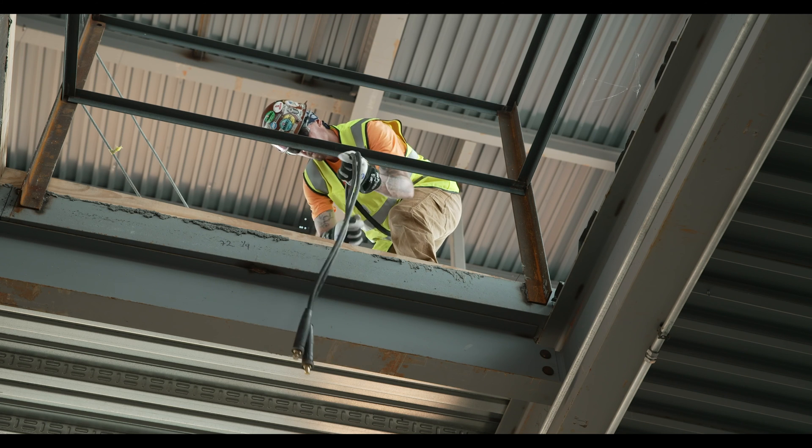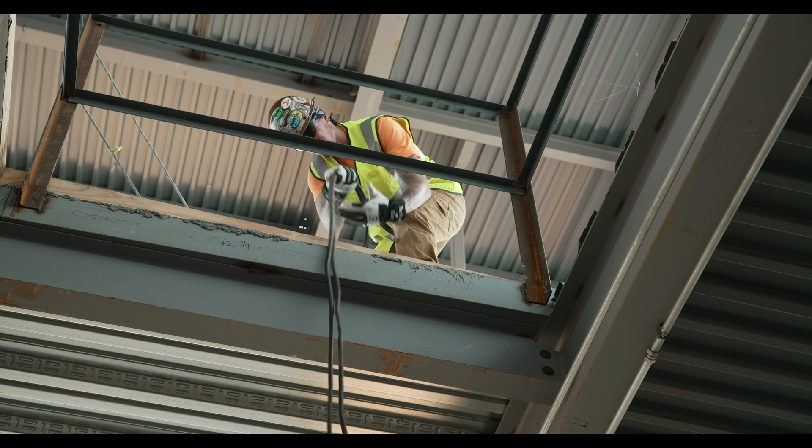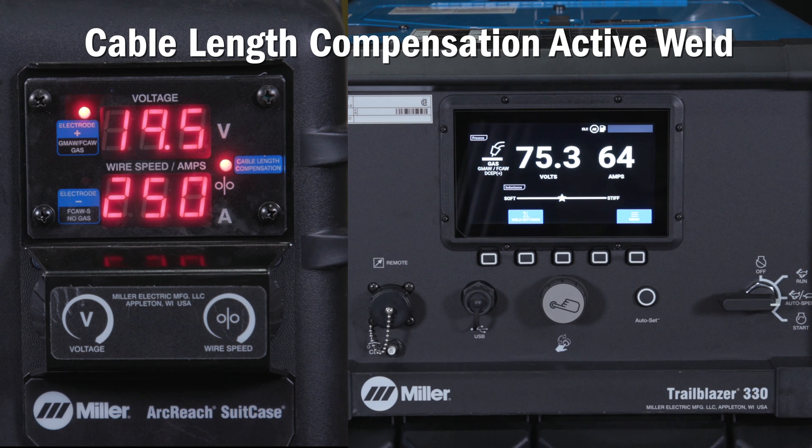Cable length compensation, or CLC, is a voltage drop compensation technology that self-learns the resistance of the weld cables and applies the calculated voltage boost. This learning occurs during the first weld performed after binding a feeder.